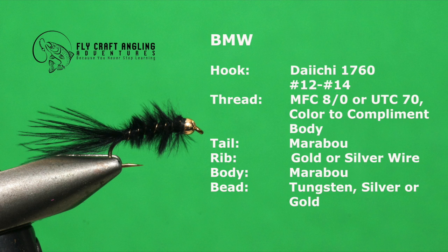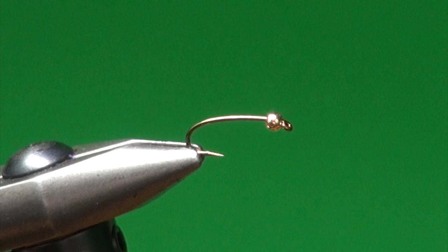The BMW possesses traits common to most of Brian Chan's stillwater patterns — simple to tie and best of all works for trout across North America. The list of materials is short. So let's tie the BMW, a simple little micro leach. BMW stands for Brian's Marabou Wiggler. It's an excellent early spring and late fall pattern, and it's also a killer pattern when fish are eating chironomids. You throw this out there and it just slays them. We're going to tie a black one.